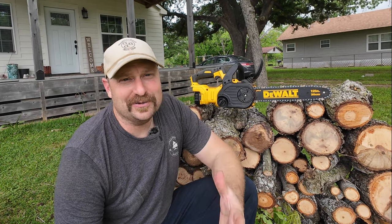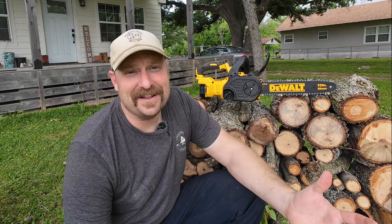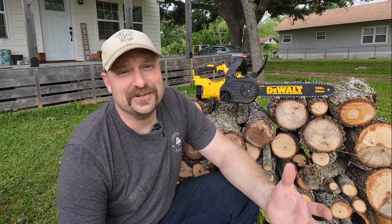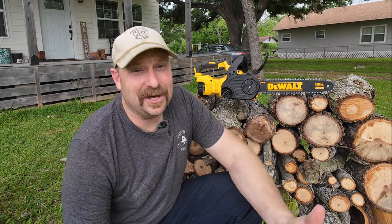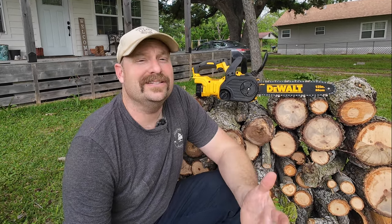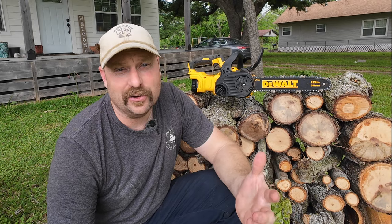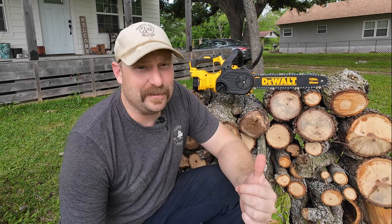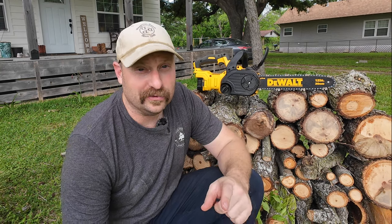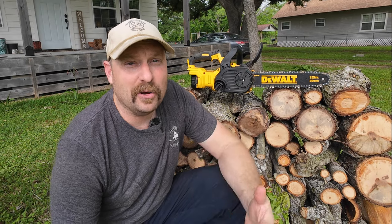I have to say I am extremely impressed with the DeWalt chainsaw, because I wasn't able to run that battery completely out the second time — I just ran out of things to cut here on our half acre homestead. So it cut a lot of wood today. We have pecan, and a lot of it was dead but none of it was rotten, so that chainsaw had to go through some extremely hard wood today and it did an exceptional job. I've already committed to the DeWalt platform, so this was a no brainer to go ahead and try the 20 volt chainsaw. I've been extremely impressed with this saw and with the DeWalt pole saw. I will link both of those in the description below — I'm not going to tell you to use something I wouldn't use myself. As far as a small property or small homestead goes, this little chainsaw is just about everything that you need.